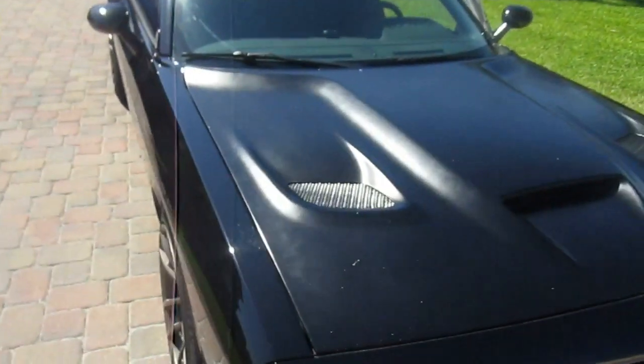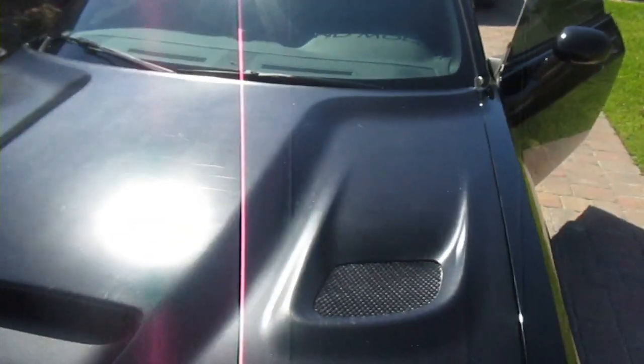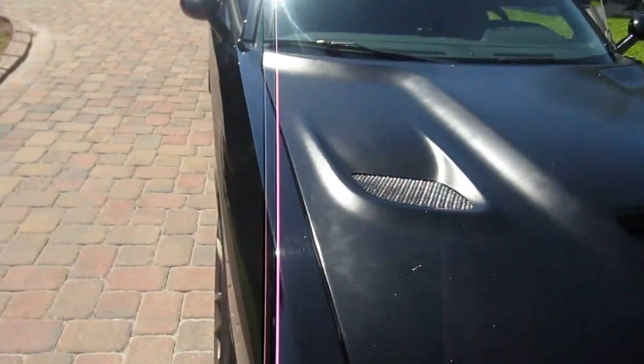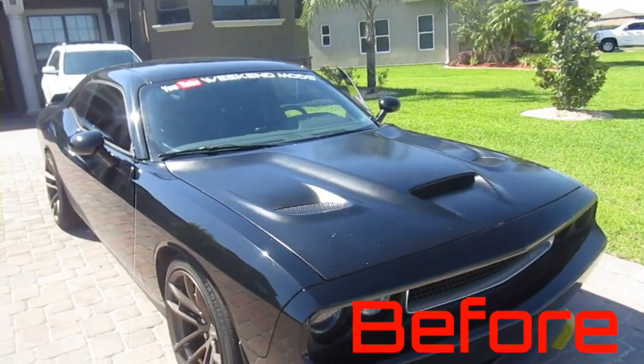We back — different video, same day. We're on our way to get the hood painted, so let me give you a before look as I always do. It was actually spray-painted matte black, but we're gonna go get a gloss black. Looks good — let me get a before shot of that.